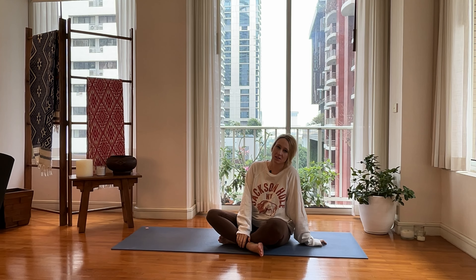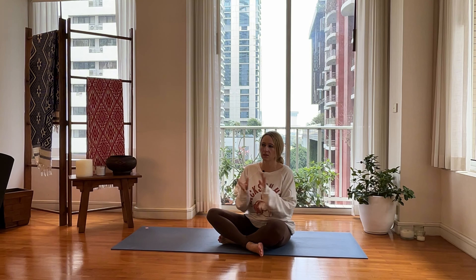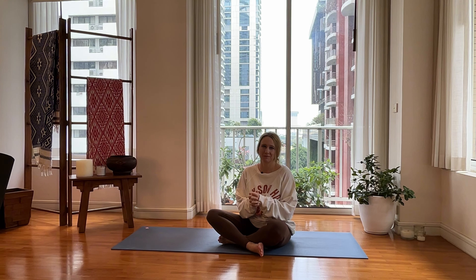Hi everyone, thanks for practicing today. So today's flow is going to be a nice whole body flow — just a typical class that you might go to. Kind of bring it back to the heart of why we love yoga. Let's go. Let's start moving and feel better.